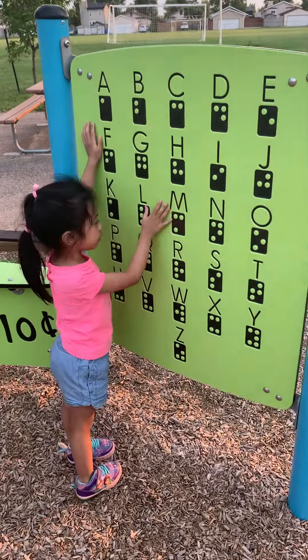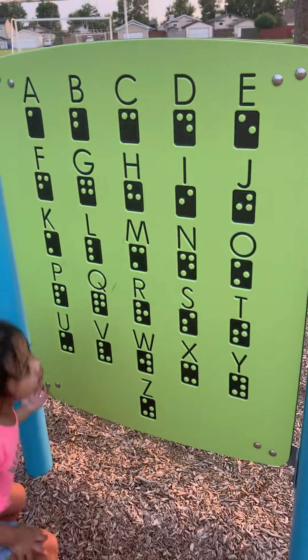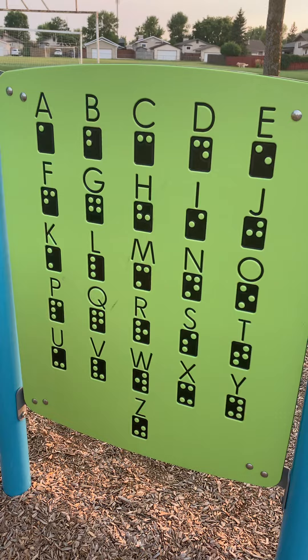Wait, are you doing your alphabet? Mama, there's alphabet here. How did you have that? Oh yeah, meron sila, no? That's nice. Okay, ready?